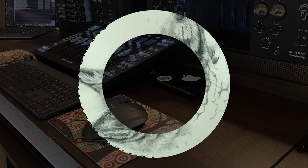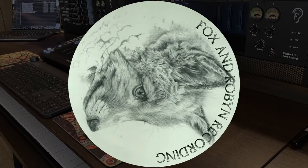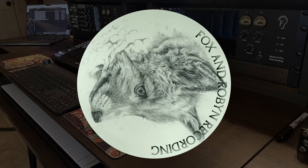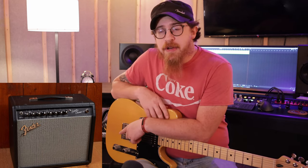Welcome back to Fox and Robin. We're recording today and we've got a video about guitars, which we haven't done in a while. We're back here with our Fender Telecaster with the humbucker in it — kind of our trusty go-to. And over in the corner you can see there's a Fender amplifier.